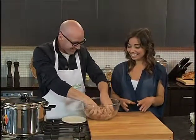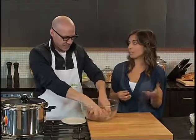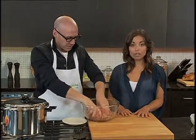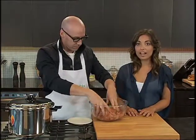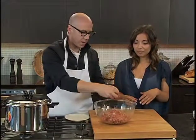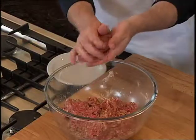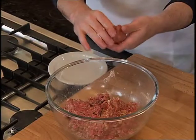Don't mix it for five minutes straight because it's going to become tougher. Once you're done, go ahead and roll your meatballs. The size of your meatballs is really entirely your preference. I like to keep them bite-sized for soups, which is what we're making today. I'd go even smaller — just because it's going to fit on your soup spoon. But if you want to make a large meatball and break it up in your soup, that's also equally delicious.